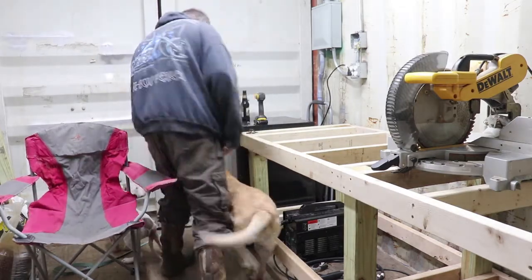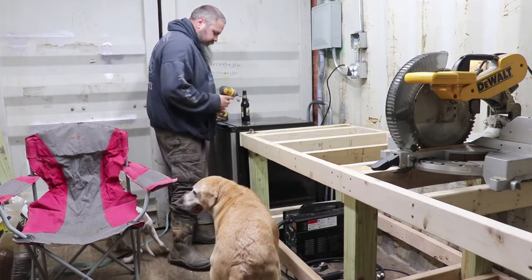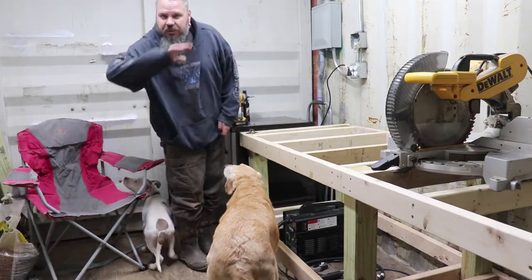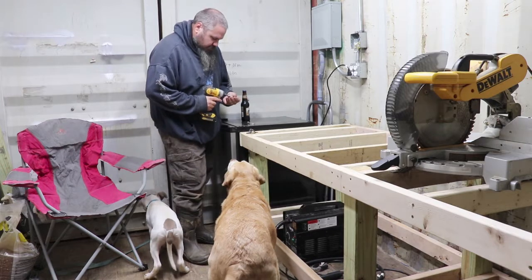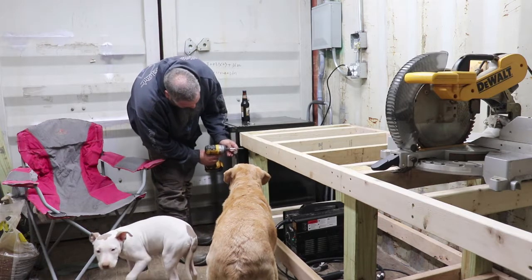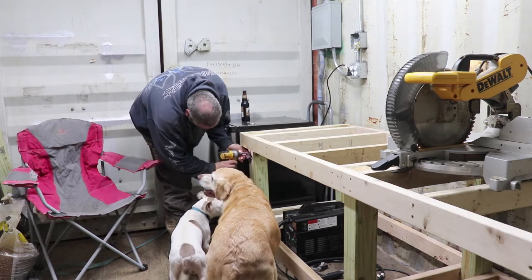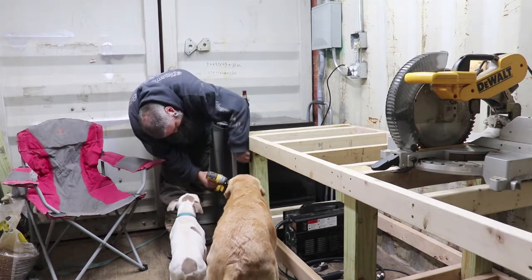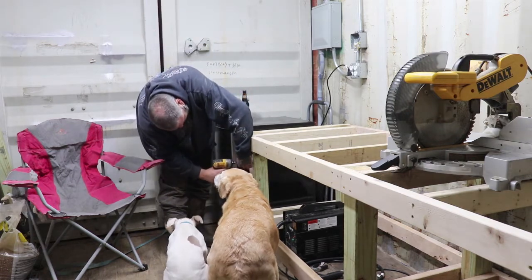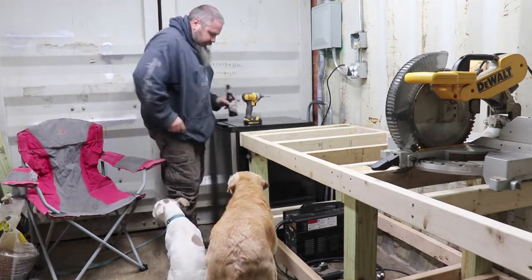Alright folks, we've got to christen this. Let me sit down for a second. Let's just christen this, or whatever you want to call it. We're going to install this here. Where do you want to install it? Right here? Look good, baby? This is a bottle opener. Where are we at, Sadie?